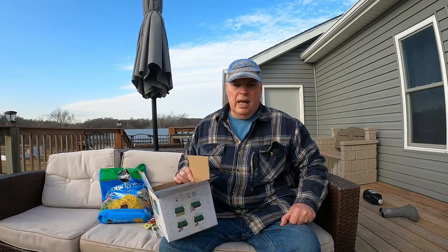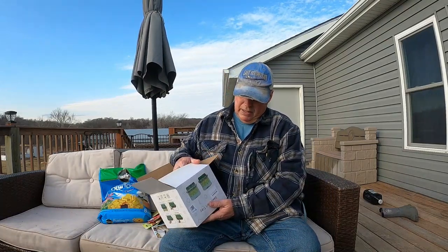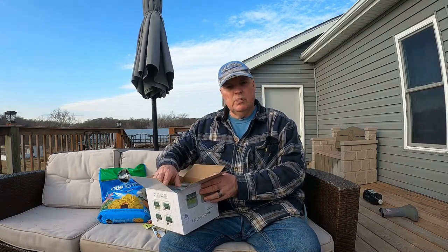This is the 8th of February 2024, and we're gonna start some inside. I picked this up off of Amazon — got the box kind of upside down here. We've decided we're gonna start some seeds inside. I'm gonna plant a little early.